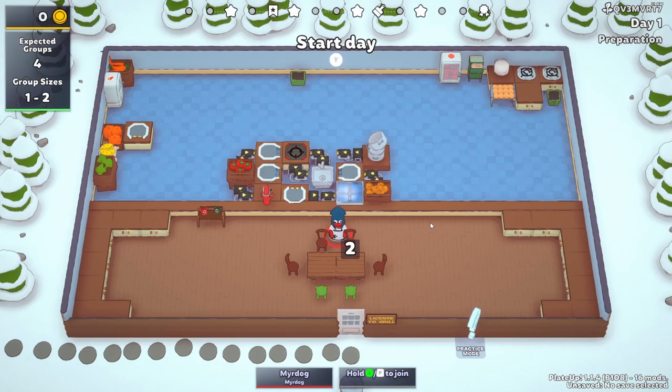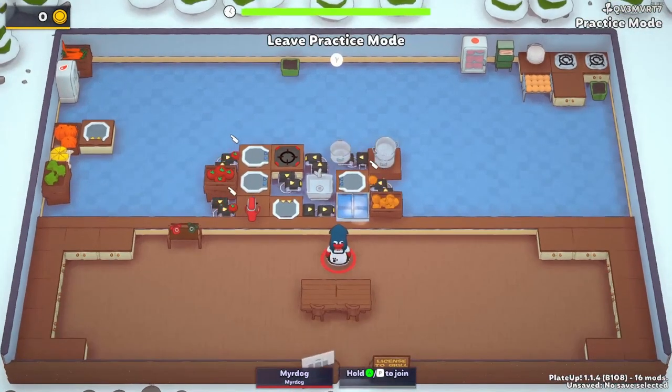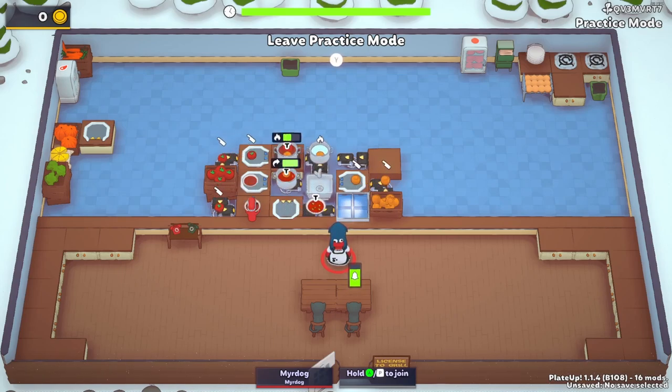And there we go — we have our tomato soup automation setup. Let's see how this one runs. And there we go — we have our tomato soup.